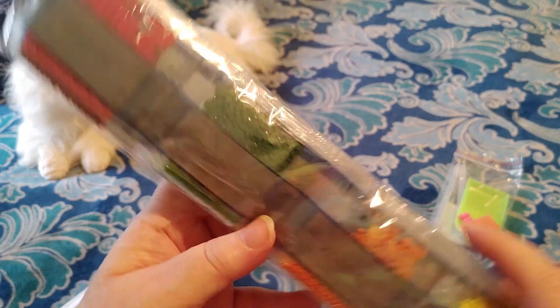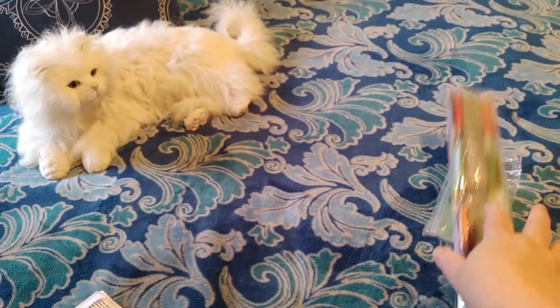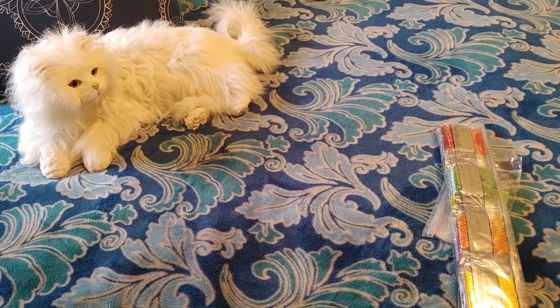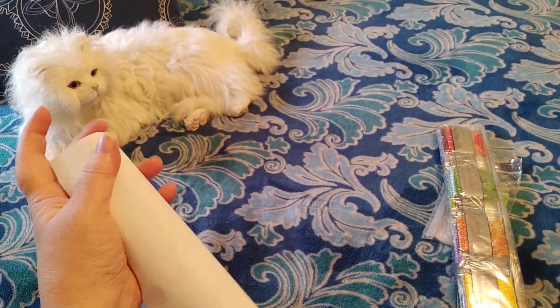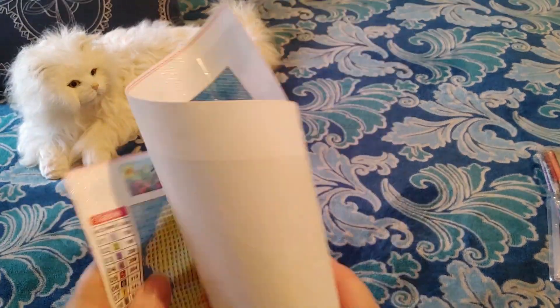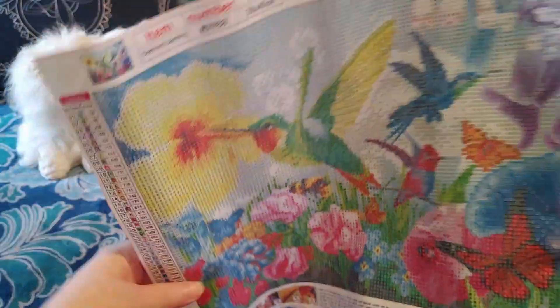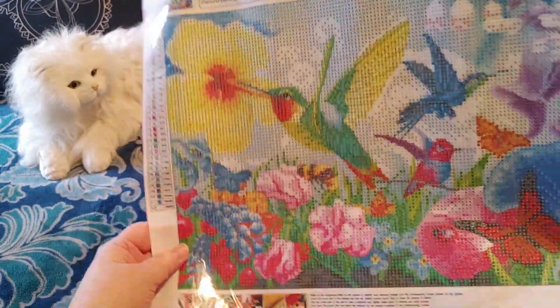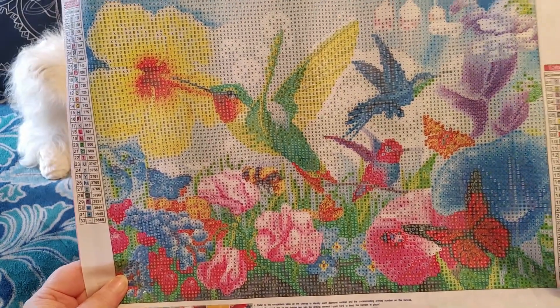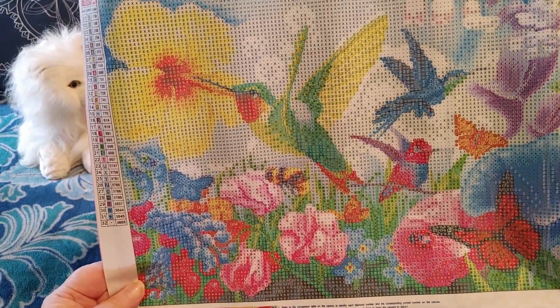We'll take a look at the drills in a minute, but don't they look nice? And here's the diamond painting. I'm going to unwrap it off camera. I just got a sneak peek — it's beautiful! I'm super, super excited about this. Ta-da! Isn't that gorgeous? I love flowers, I love birds, I love animals, I love bees, I love butterflies — I had to have this.